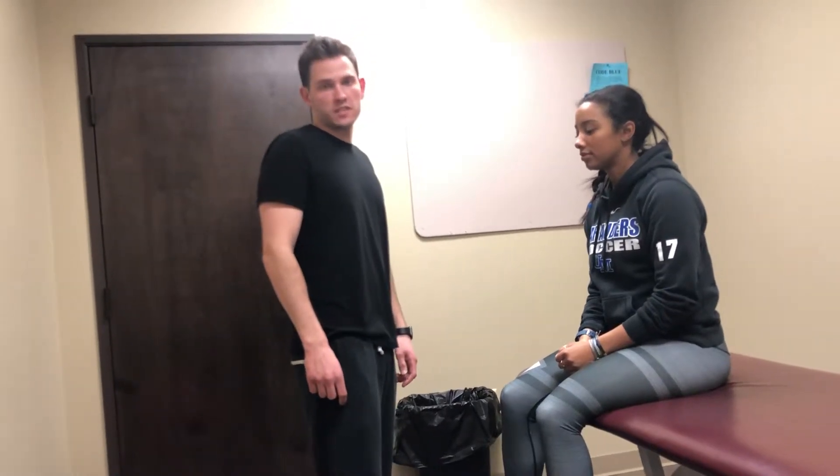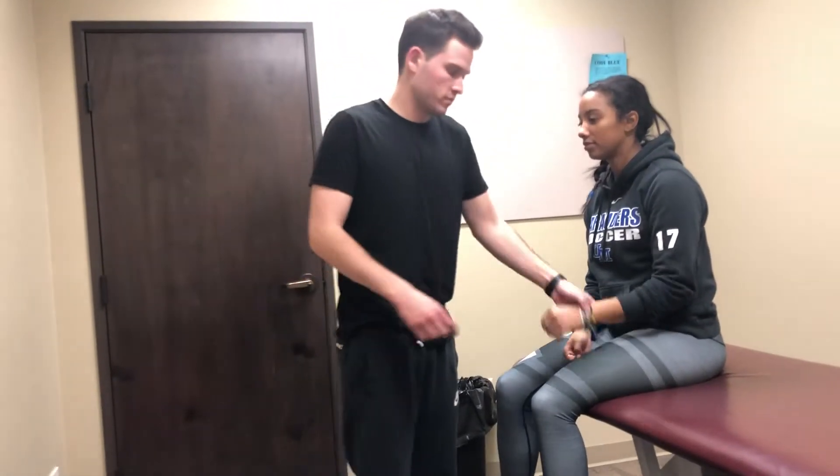We're going to do Allen's test for the hand. I've got my patient seated here. I'm going to take her hand up like this, cut off the vascular supply of the ulnar and radial arteries, and have her open and close her hand fast.